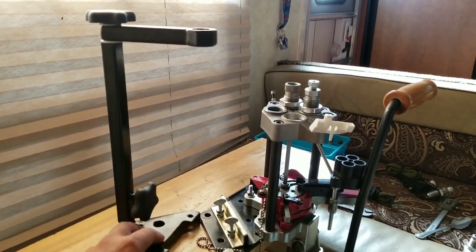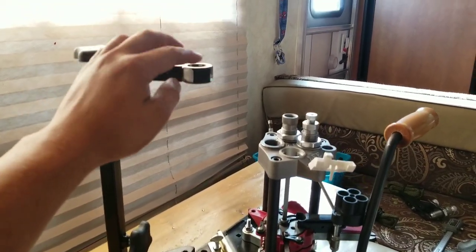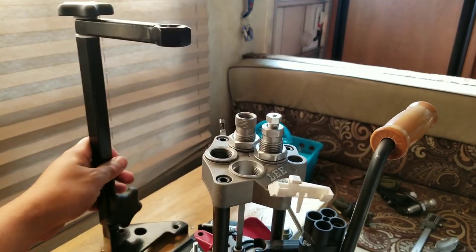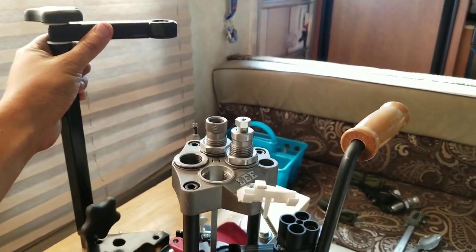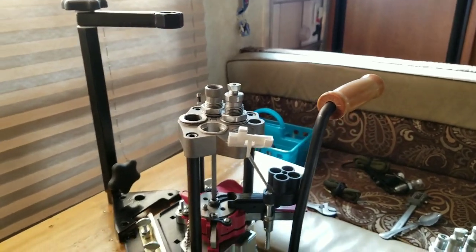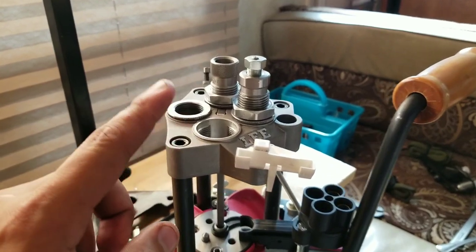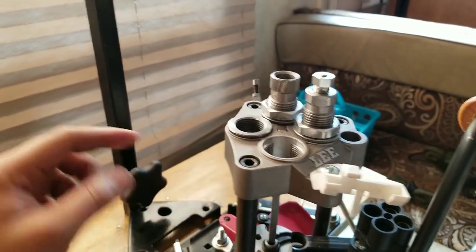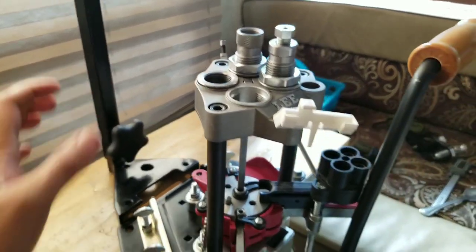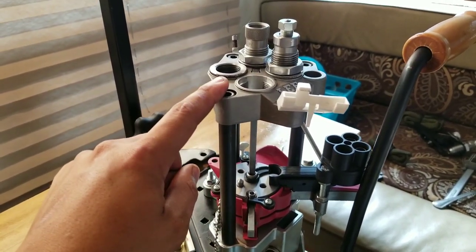Basically, he makes these stands for a lot of presses including the Lee presses, and it allows you to put a powder measuring system off to the side where you can swivel it away so it doesn't take up one of your stations or get in the way. Stay tuned to see how the stand works, and also we're going to completely disassemble the Breach Lock Pro, because it requires me to take off the carrier in order to put the stand. So I'll show you the complete disassembly of the Breach Lock Pro.